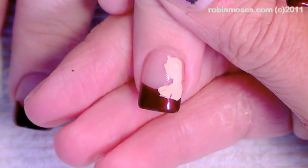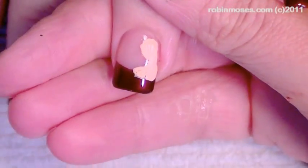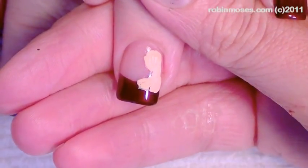Hello, this is Robin Moses, and I am here with the doctor. Hello, what's up, britches? What's up, britches? And we're going to be doing Renaissance Fair nails.